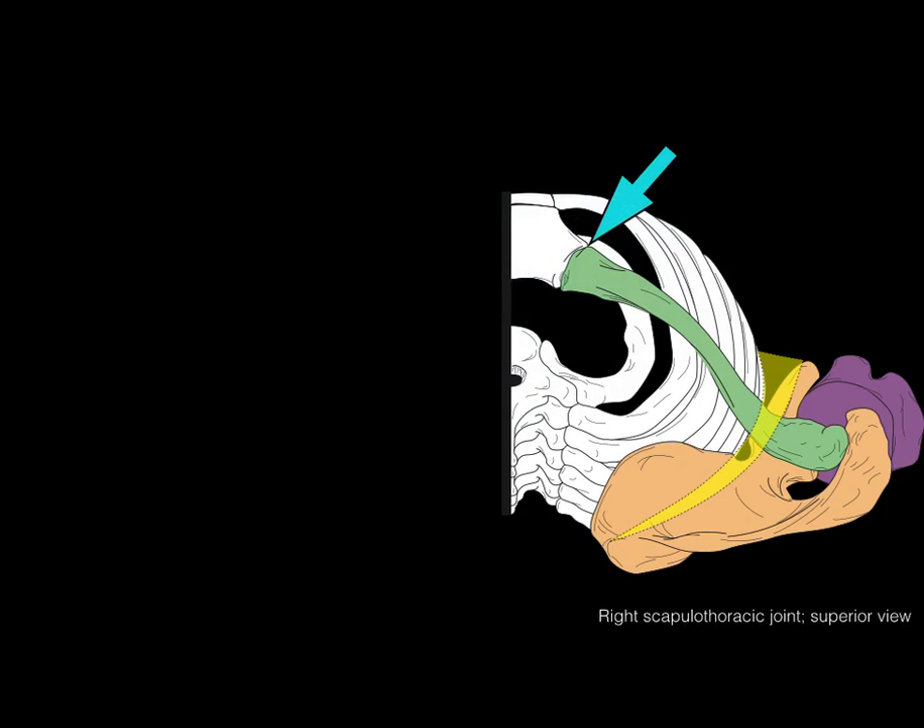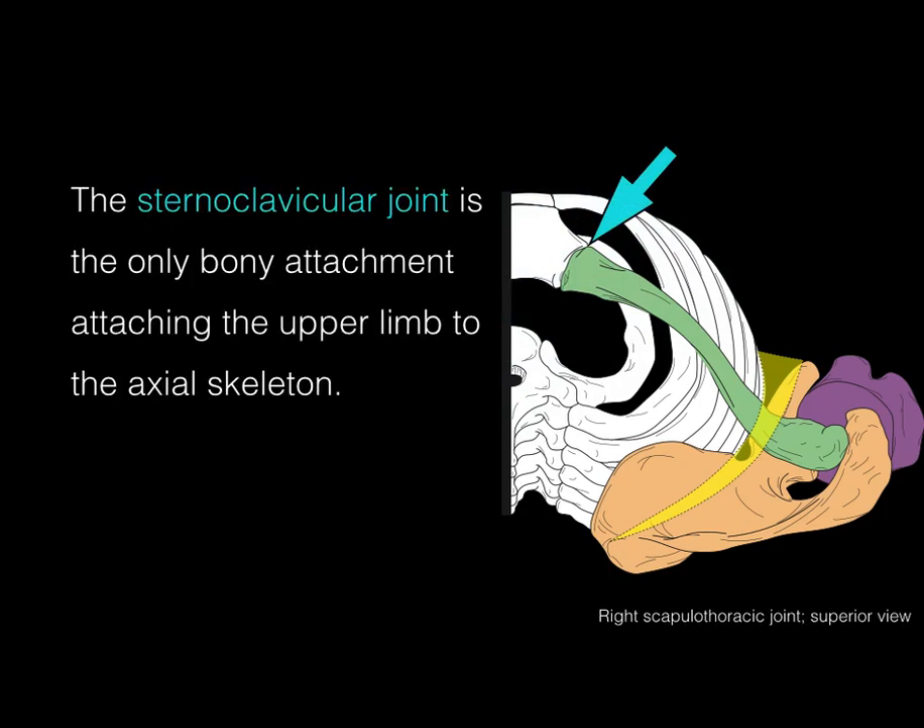Here's the right scapulothoracic joint from the superior view. In yellow, there's the scapulothoracic joint. In green is the clavicle, orange is the scapula, and purple is the humerus where the upper limb is hanging. That blue arrow points to the sternoclavicular joint, which is the only bony attachment attaching the upper limb to the axial skeleton.